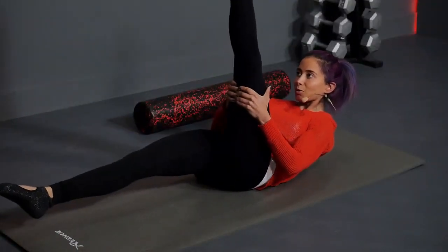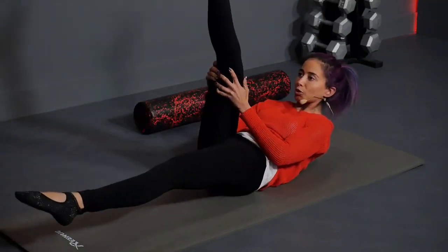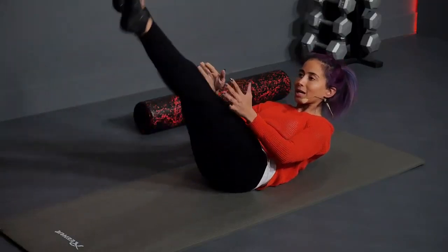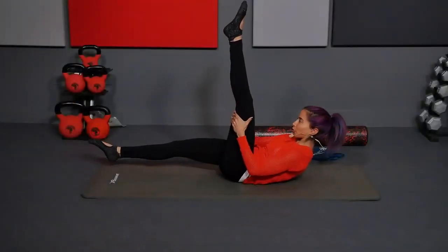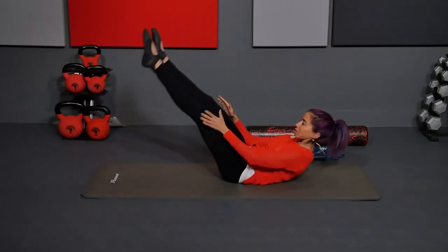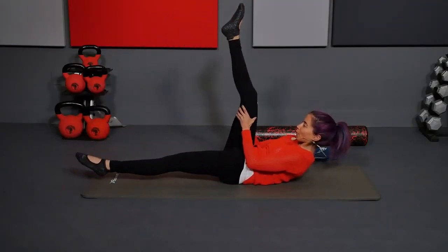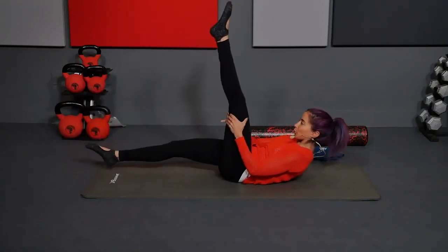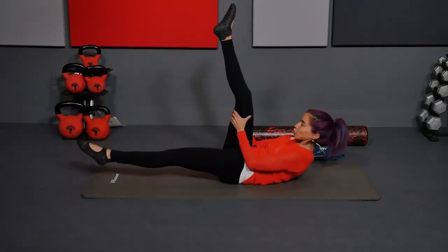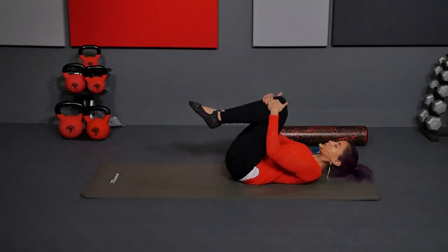Reach through that left and switch. We're just going slow because this is part of just warming up to stretch. Pull and reach away. Inhale. Exhale, pull. Reach away. Six, exhale, five, four, three, two. One more. And one. Hug both knees in.